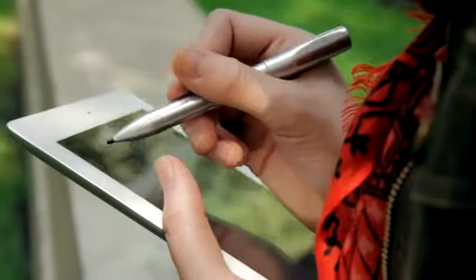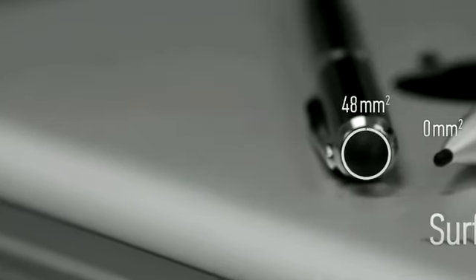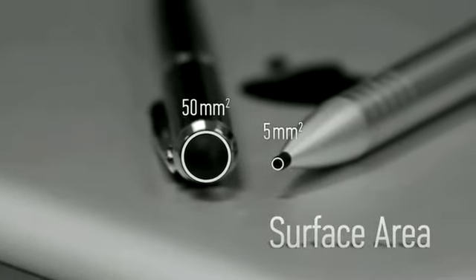With our innovative circuitry, the Apex boasts a reduction of over 90% in tip area compared to most soft rubber styluses.